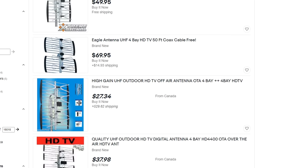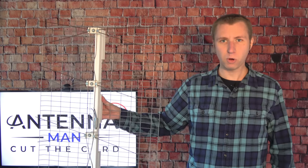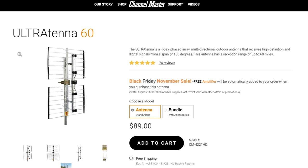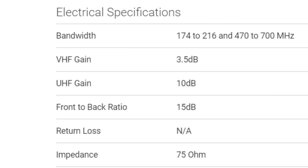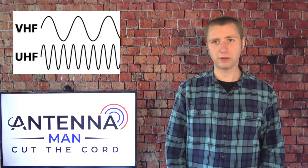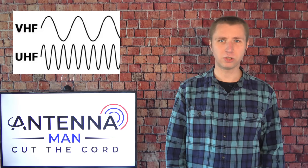There are also a few generic antennas using the same design on eBay and Amazon. While this antenna will pick up VHF TV stations if the signals aren't too weak, the majority of the gain will likely be on the UHF band. If you look at Channel Master's UltraTenna 60 under the gain specs, you'll see that it only has a third of the gain on the VHF band compared to UHF. VHF TV stations broadcast on channels 2 through 13 and typically require a longer antenna element to pick up, while UHF TV stations broadcast on channels 14 and above and are better picked up with smaller elements.